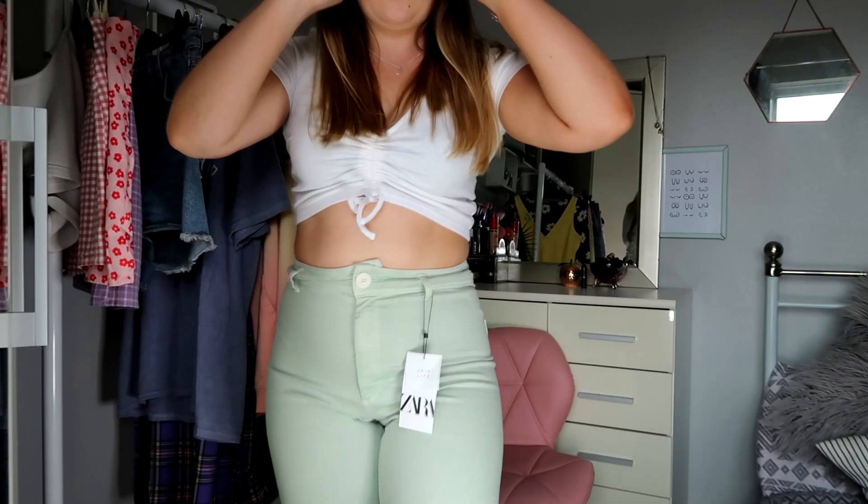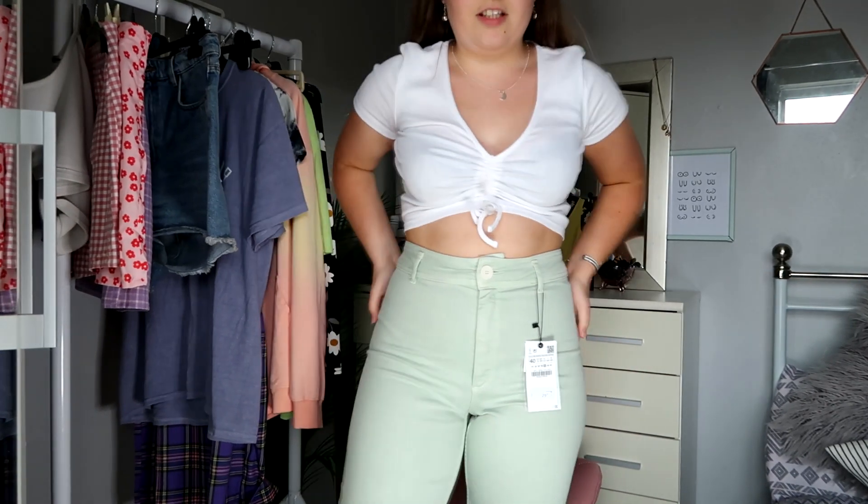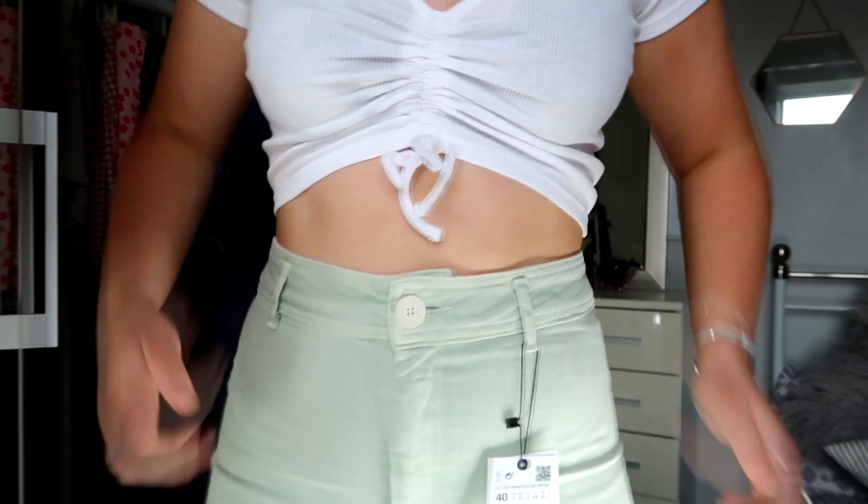You'll see them in the clip anyway and you can give me your opinion because I'm really not sure. I love the colour — you guys know I love colour! Let me show you the colour again. They're quite an interesting length but now I've actually got them on I quite like them.